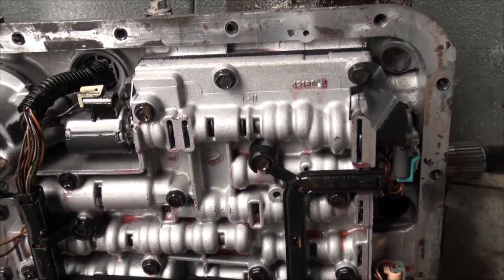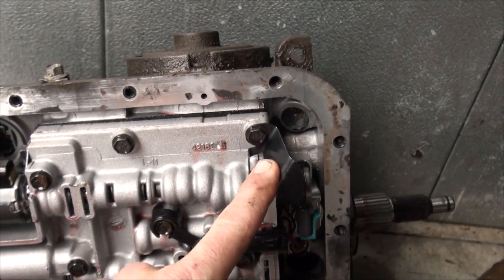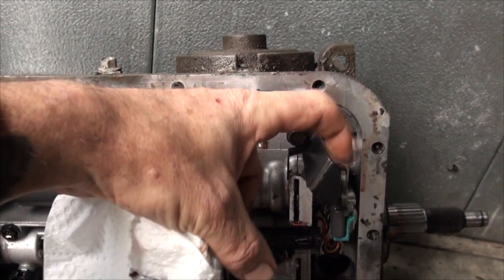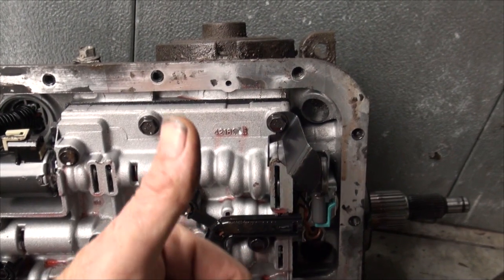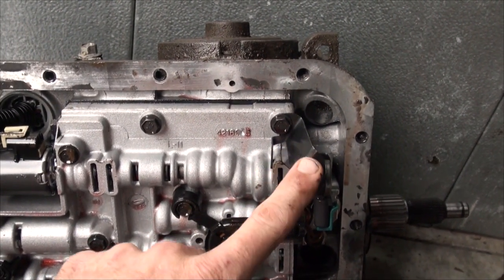I had originally thought that a rebuilder rebuilt this transmission and forgot to put that in. I've learned something since then. This here is the transmission that came out of the van, and that there is a dipstick stop. You have your tube that comes through the top of the transmission, your dipstick is inside it, and it's limited — it cannot go any further than this. I thought the rebuilder forgot that part because it's usually one of the last parts to go into a rebuild. But I was wrong.